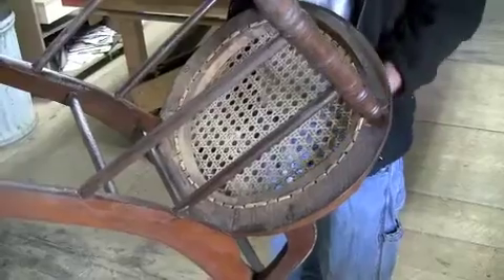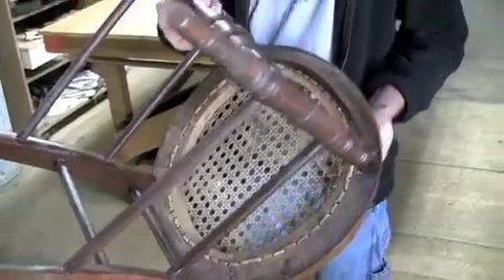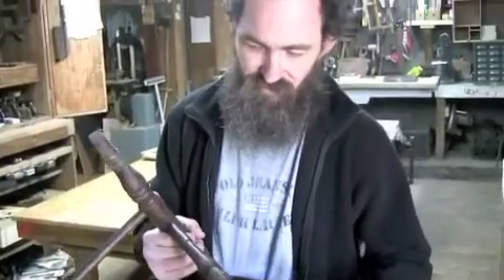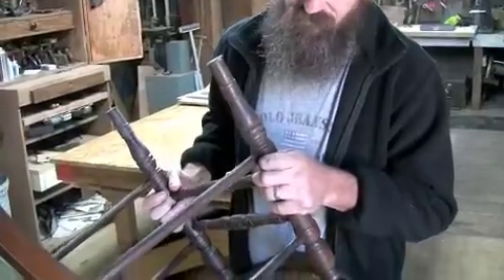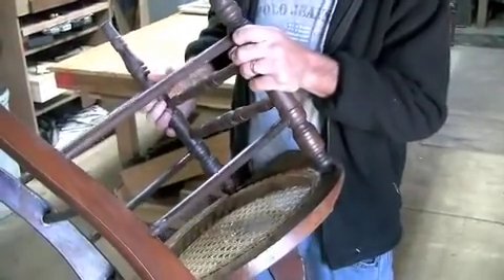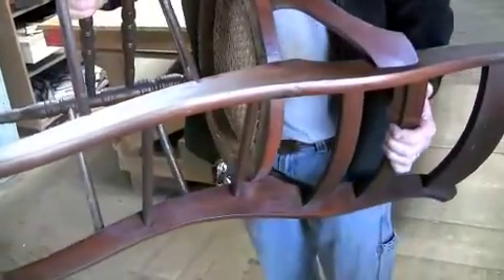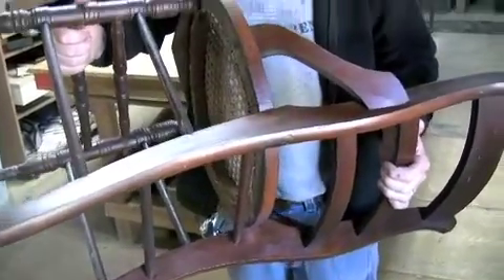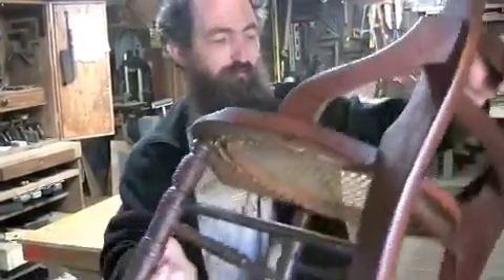They drilled the holes and hand-caned the seat — this is all original caning done by hand. Hide glue was likely the method used to assemble the joints. In the production of chairs, they very rarely used green wood like Appalachian-style chairs. They were focused on fast and quick methods of assembly.